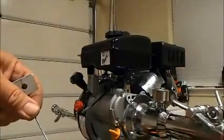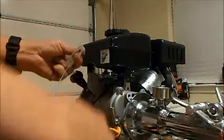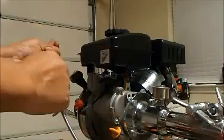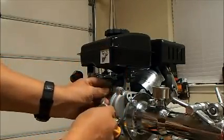Now we attach the little wire that is going to go into the small hole at the level of the governor. It fits perfectly, and we secure it back to the other piece.